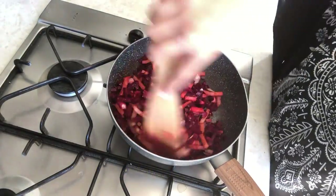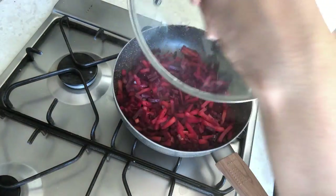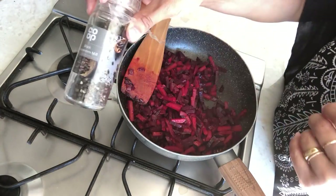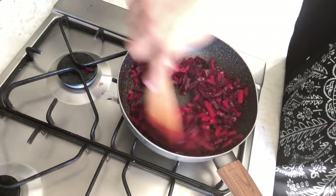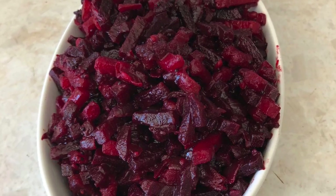I will mix it well and cover it for a little while, mixing in between. I will add some black pepper on the potatoes and fry it for 2 minutes. Now the potatoes are ready — you can also try it, it is very tasty and healthy.